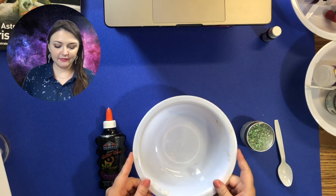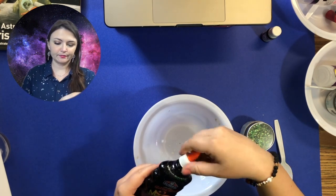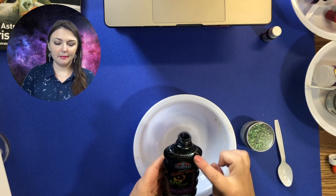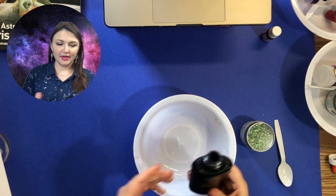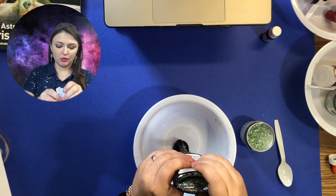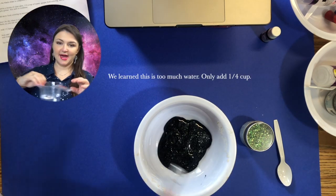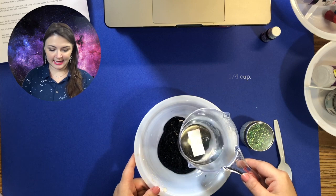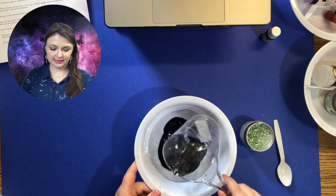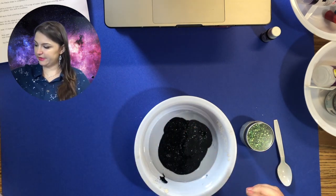So once you have your first bowl, you're going to open your glitter glue. This should be the six ounce black glitter glue. You're going to take that and pour the whole thing into your bowl. I've got my half a cup of water, so you can add that.